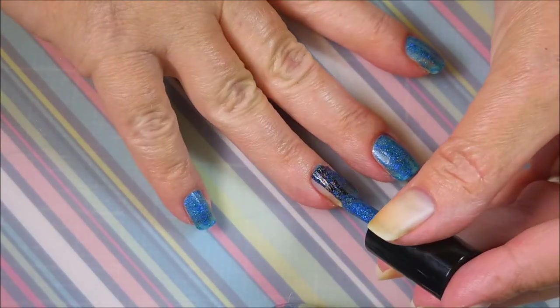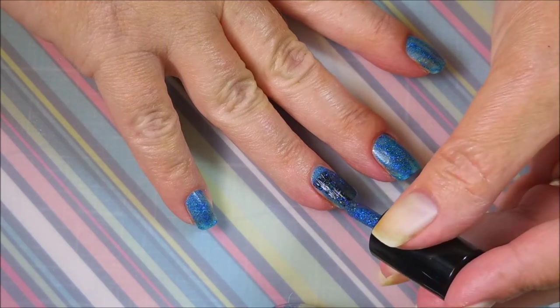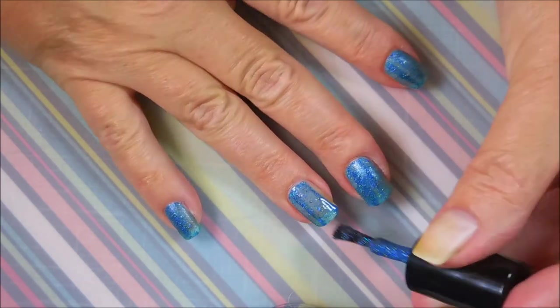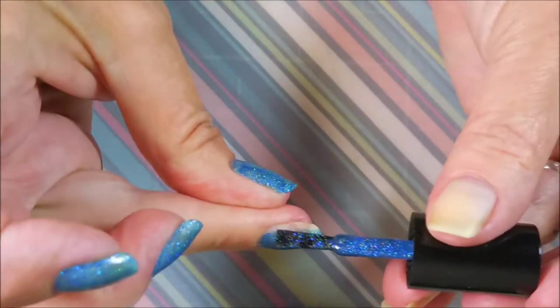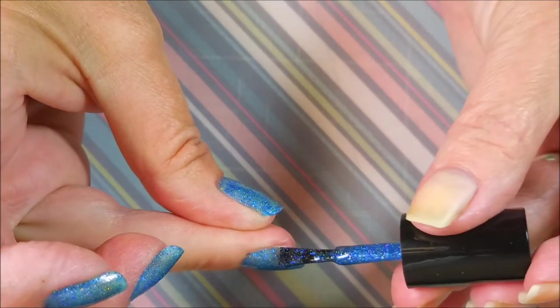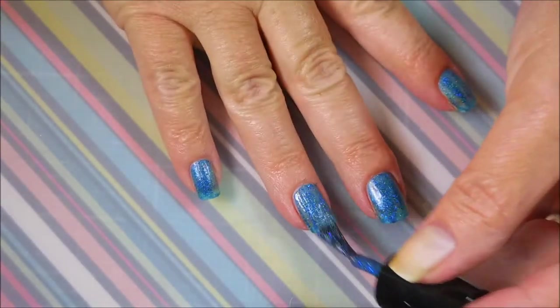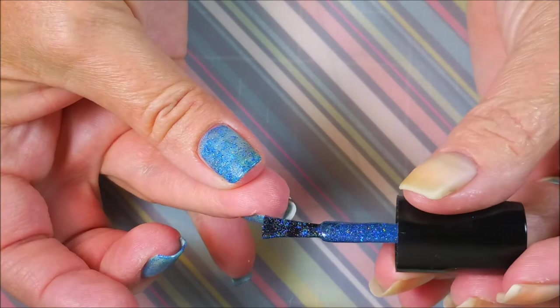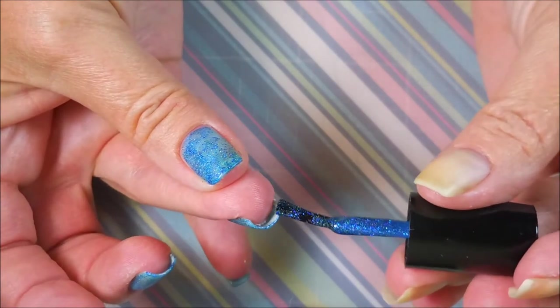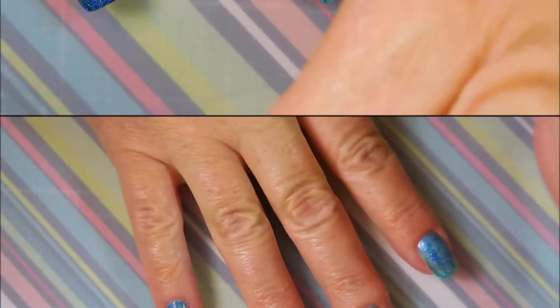I'm going to go in with my first coat and it's kind of a gritty, textured polish going on. I put some glossy top coat on it at the end to smooth it all out, but in the application it is a lot like putting on maybe like a Zoya Pixie Dust, which I'm okay with.